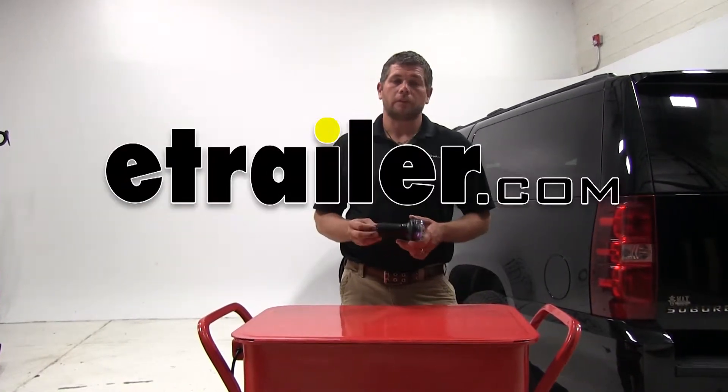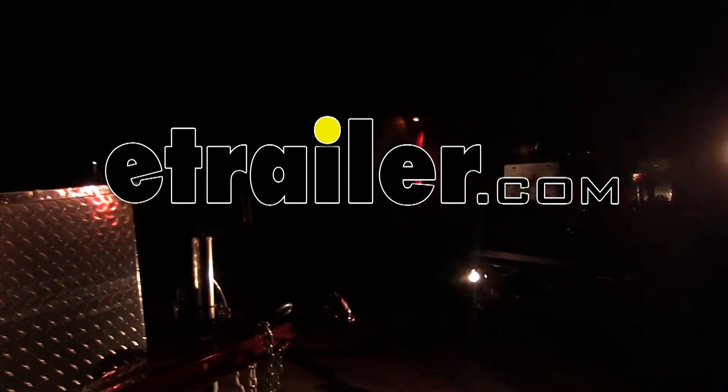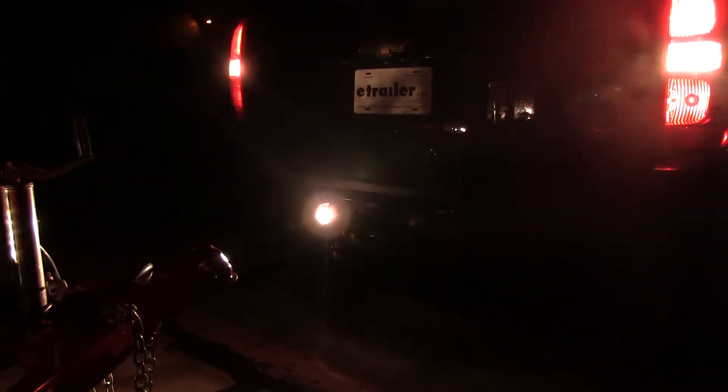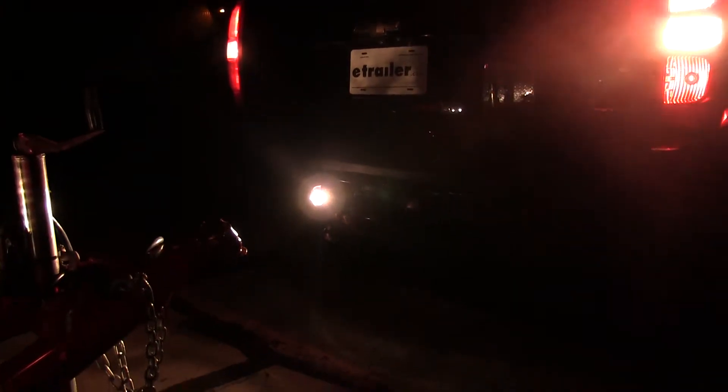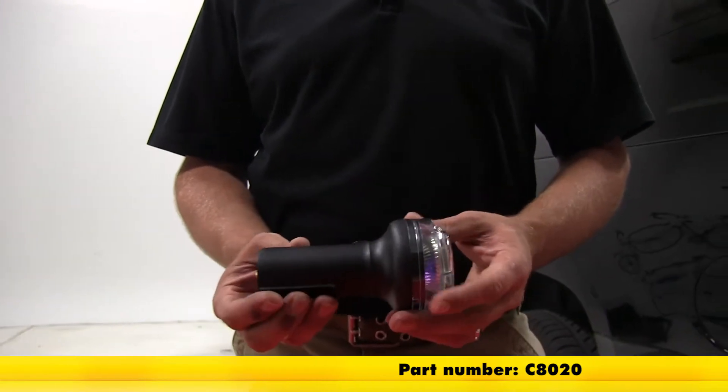Today we're going to be taking a look at the Blazer Light Buster. This dual function light serves as both a backup light and a utility light. It's designed to fit into a standard seven pole connector, whether it's on your RV or on your pickup truck. Part number on it is C8020.